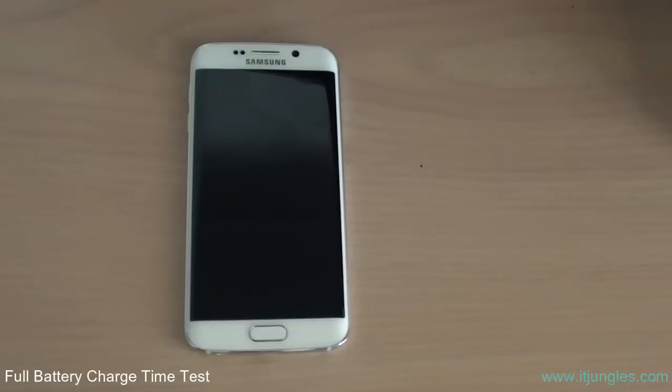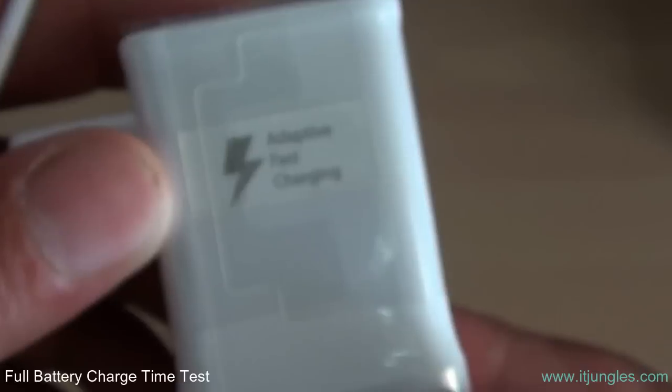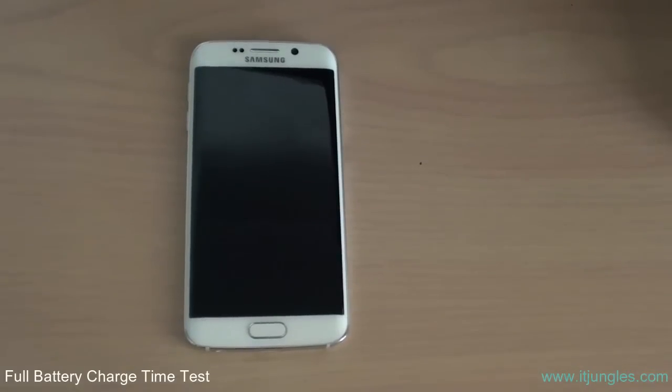Using the supercharger that comes with the phone — here's the adaptive fast charger charging adapter. We're going to use this one that comes with the phone to charge it. You won't be able to use the old charger; it might not be as fast.